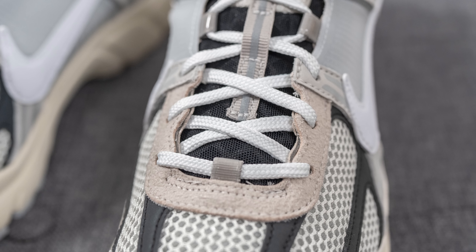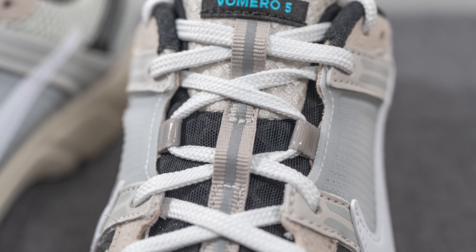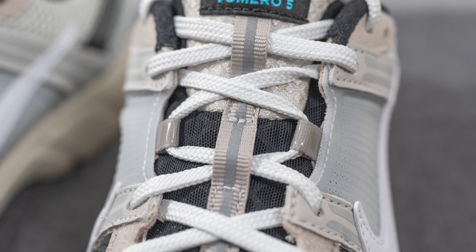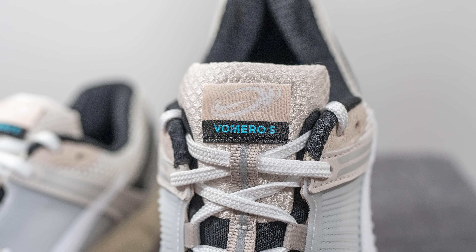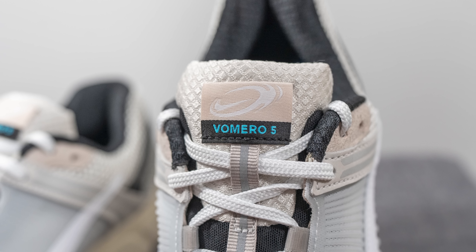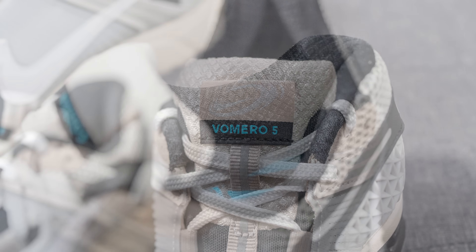As for the laces, these only come with one lace option — standard flat style in white. The tongue is covered in fine black mesh with a foam layer underneath for added padding. Running down the center is a woven strip with reflective detailing top to bottom. The top of the tongue feels quite plush and padded, covered in an off-white nylon woven finish, with a rectangular tag featuring the Nike supersonic logo and Vomero 5 branding done in blue.